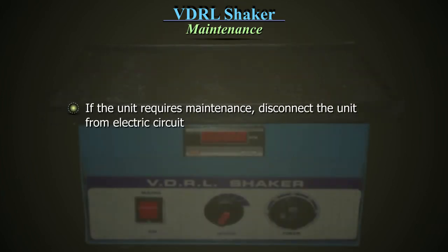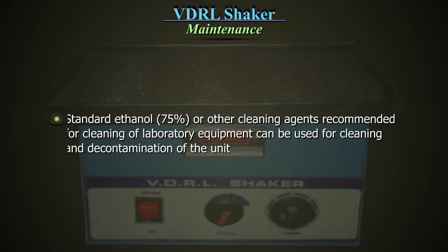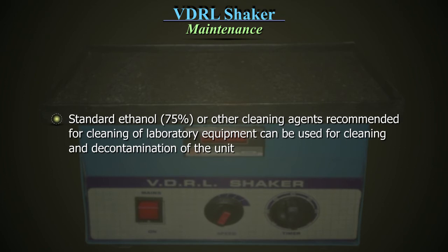If the unit requires maintenance, disconnect from the electric circuit. All maintenance and repair operations must be performed by qualified and specially trained personnel. Standard ethanol or other cleaning agents recommended for cleaning of laboratory equipment can be used for cleaning and decontamination of the unit.